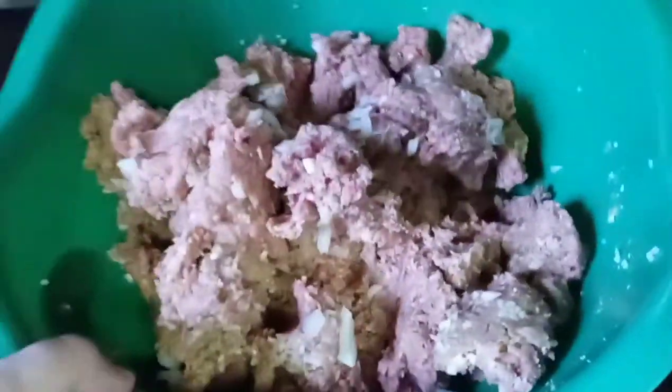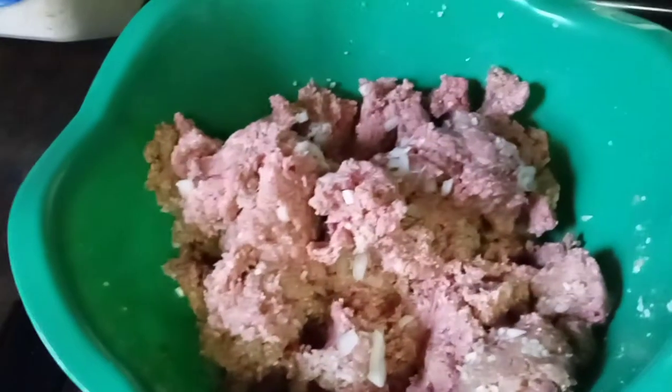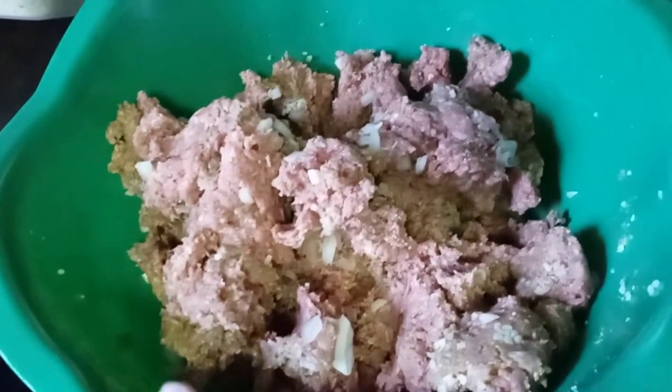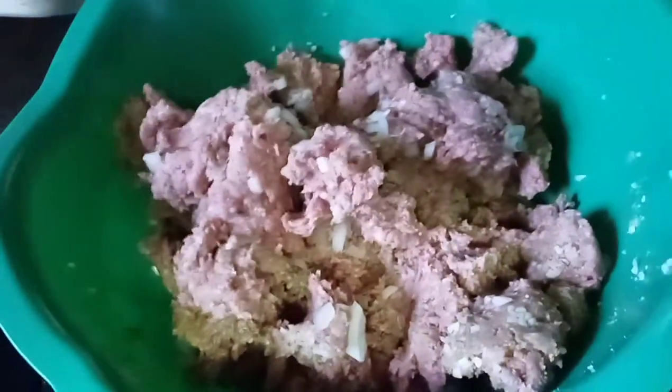For the meatloaf itself, I added minced garlic, crushed red pepper, basil leaves, onions, eggs, the ground meat, and the breadcrumbs. And you just mix that all together until it's well mixed, like that.